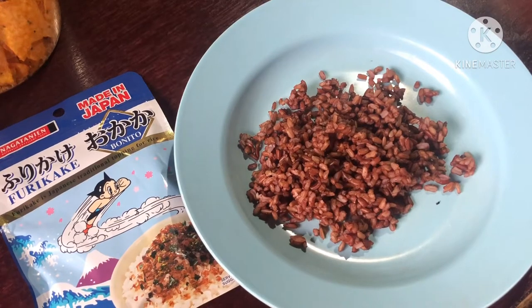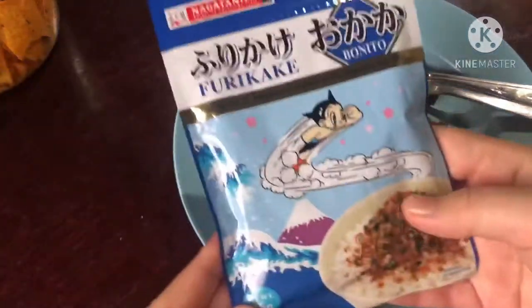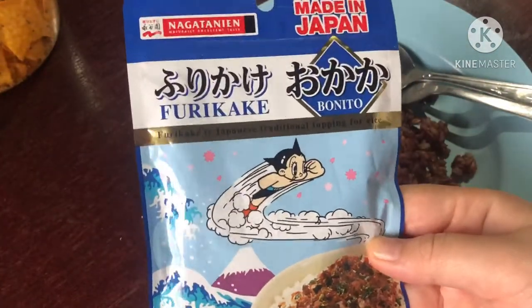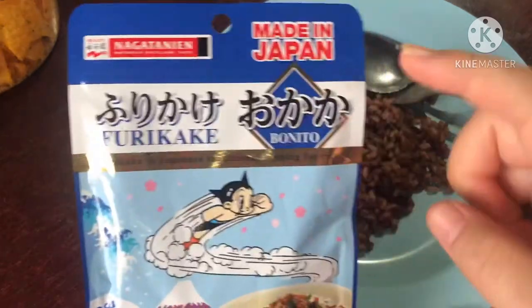Hi guys, now it's our turn to try furikake bonito. Furikake is a Japanese traditional topping for rice, made in Japan.